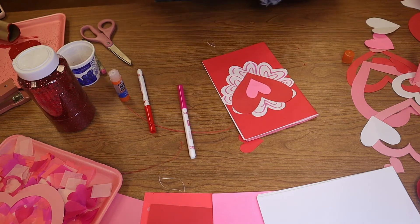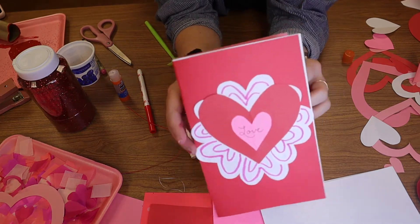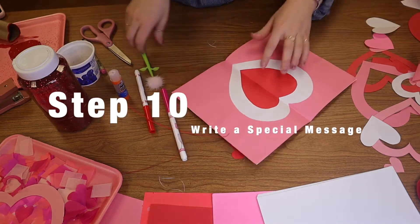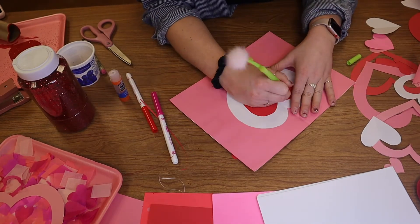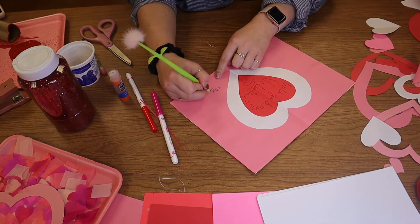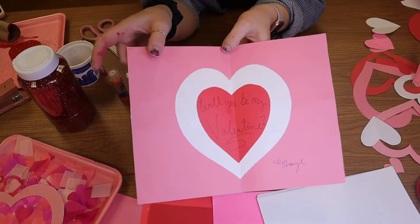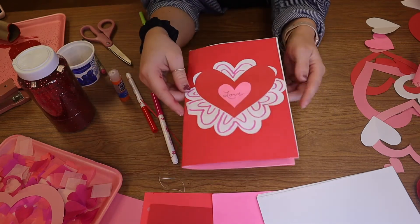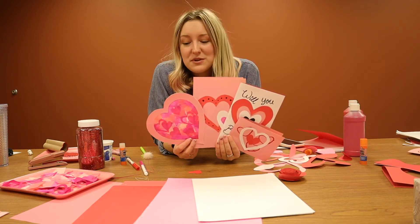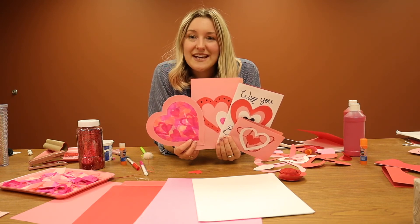And then I want to write a little cursive 'love.' So there is the front of the card. Now let's write a special message on the inside and sign it. And that is the end of our recycled parts card. Make sure to stop by the Emporia Art Center and drop them off in our beautiful Valentine's Day mailbox, and we will make sure they get out to everywhere they need to be.